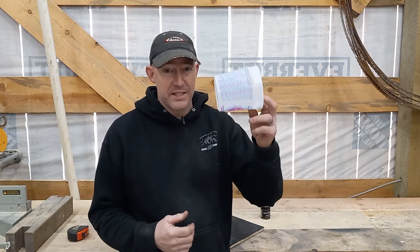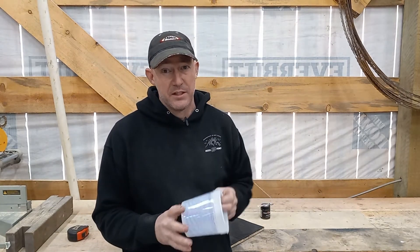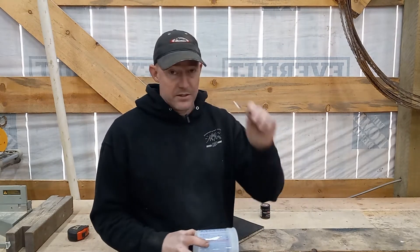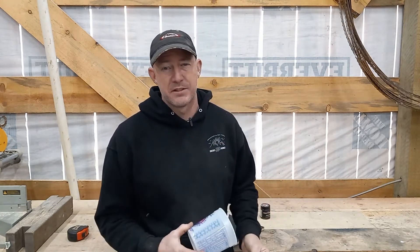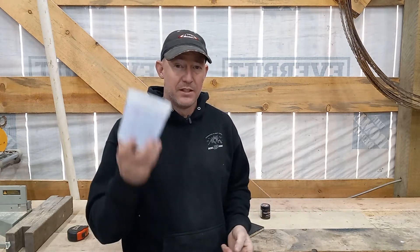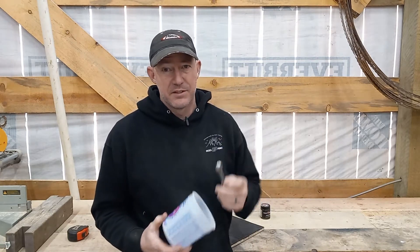I don't want to mix up a whole gallon of epoxy to cover one little board. So we're going to mix up 16 ounces in this little container with an eighth of a teaspoon. This is a quarter teaspoon — it's the smallest measuring spoon I have. So we're going to take this, level it, put it on a piece of paper, cut it in half, and put half of it in 16 ounces. That gets us the same ratio: an eighth of a gallon, an eighth of a teaspoon.